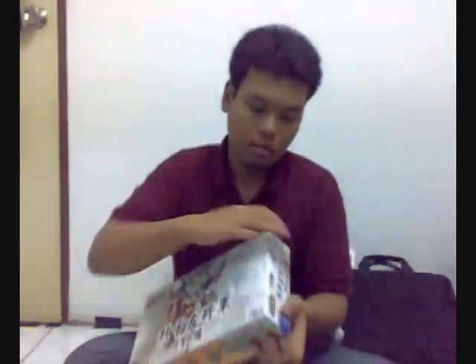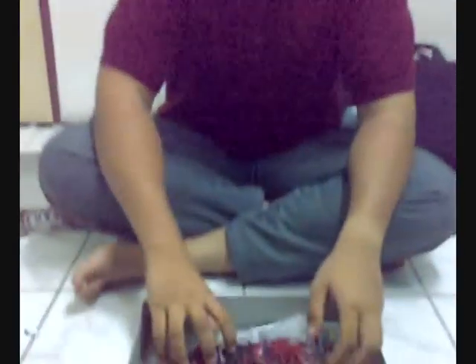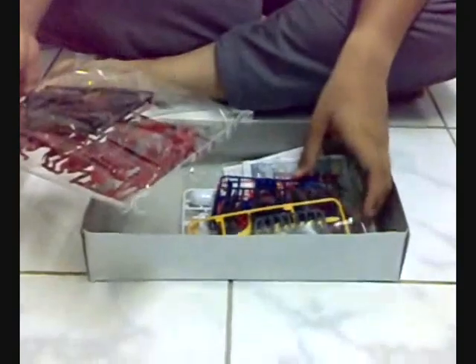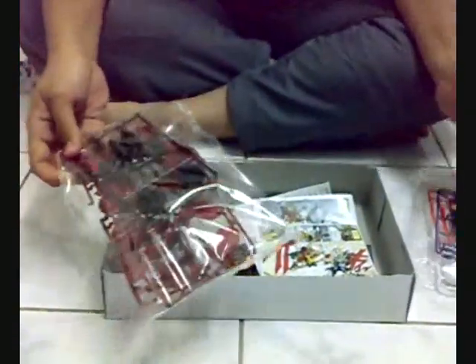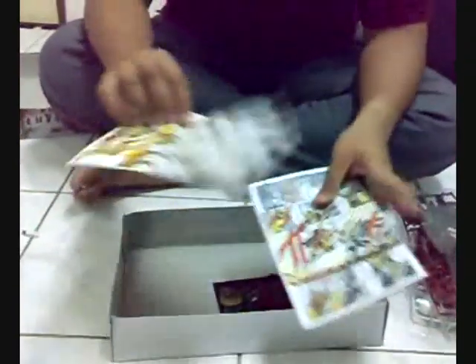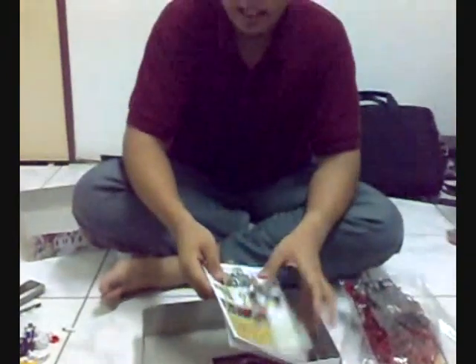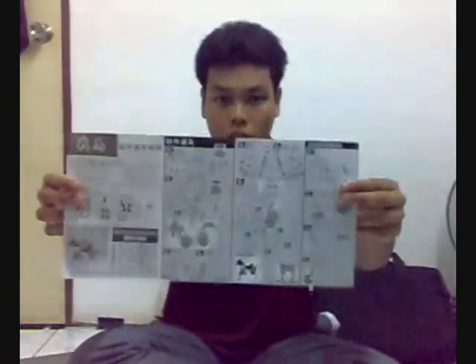Next, what we're going to do is open up inside the box. After we open the box, we're going to see that there are parts of the Gundam that you need to assemble. The first manual is for the Gundam parts, and the second one is for the horse. We also have the user manual, along with the Gundam figures, that shows the instructions on how to assemble the horse part.